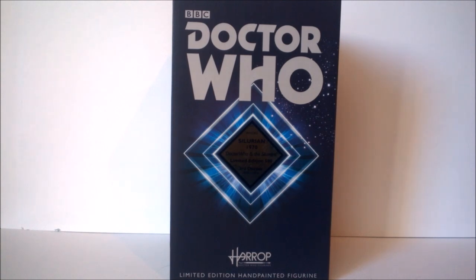Welcome back to another Doctor Who product review. Today I'm going to take a look at another Robert Harrop limited edition hand-painted figurine — this time one of the earlier figures from the line. It's the Silurian from the 1970s third Doctor story, 'Doctor Who and the Silurians.' It's limited edition to 500 and is still currently available on the Robert Harrop website, so if you're interested, I definitely recommend checking it out in the description below.